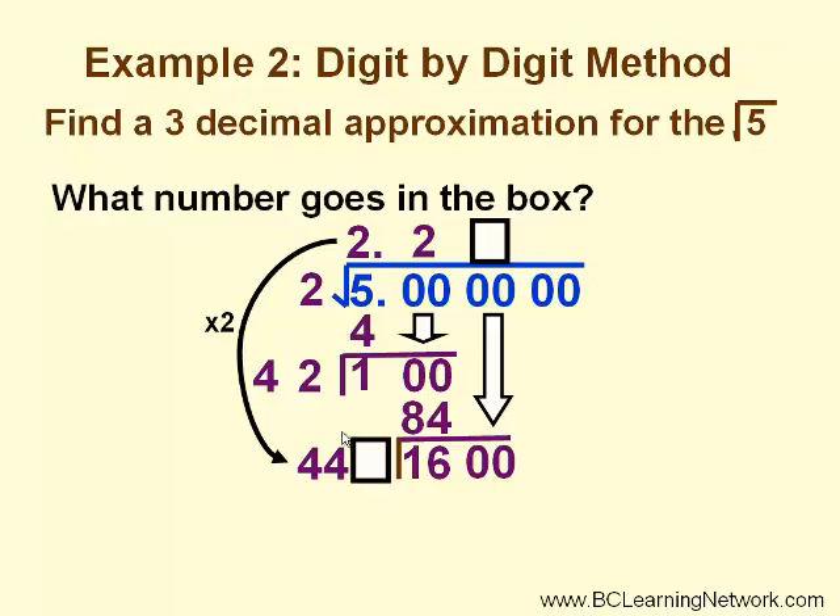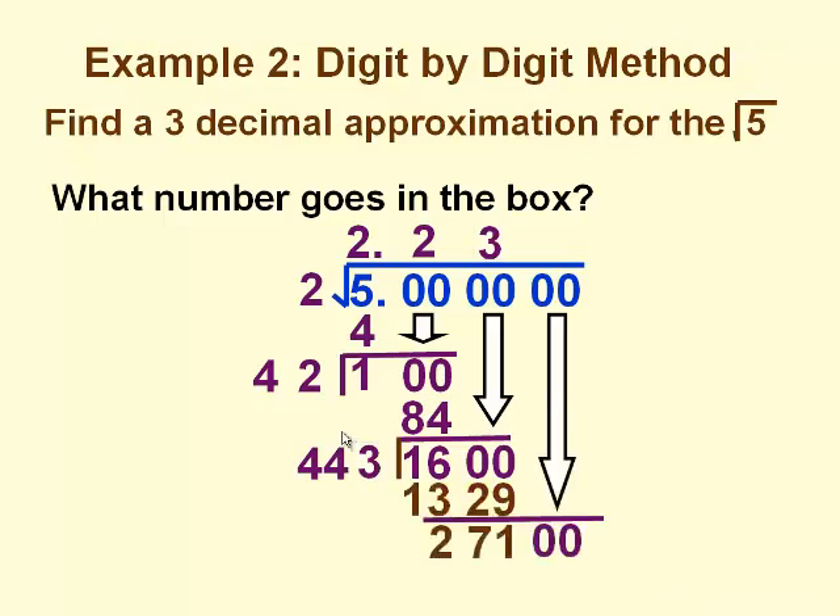The box represents the units digit again. So we have 440-something times something that needs to be less than or equal to 1600. We want to find the closest value without going over. In this case, the number in the box is 3. And we start the process all over again: 3 times 443 is 1329. We subtract and get a remainder of 271.